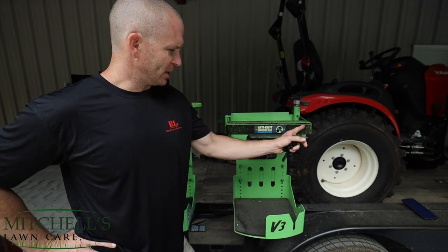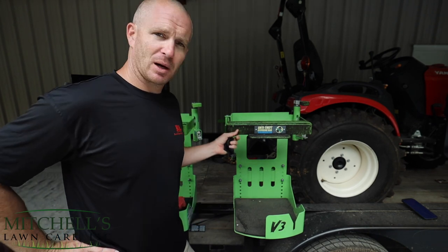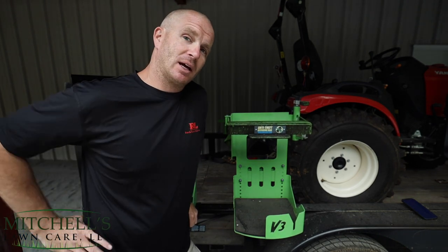As you can see, they've got some dirt on them. This is that polyurethane coating. I'm going to show you real quick how you can clean this stuff off.